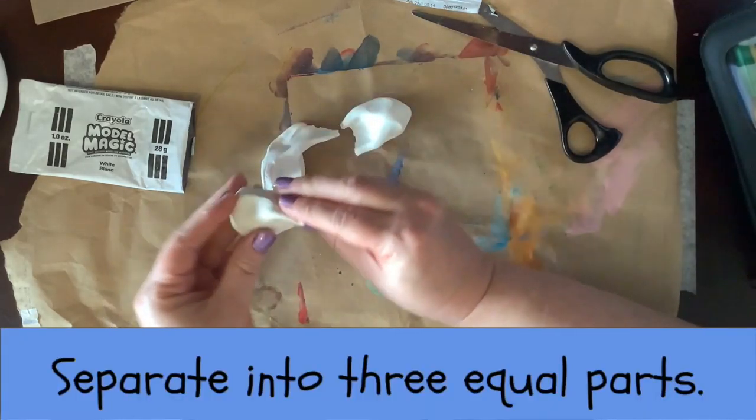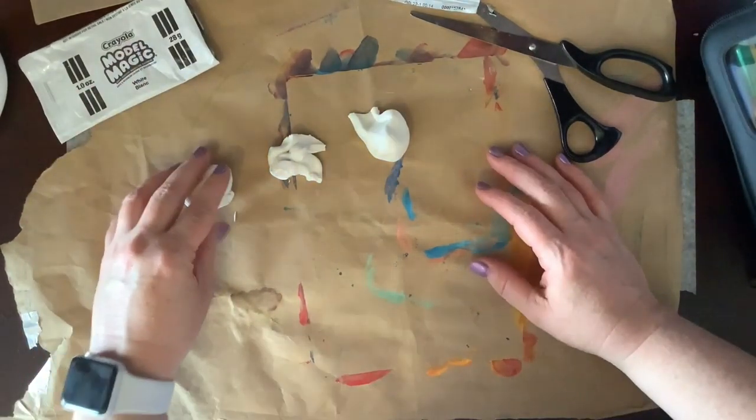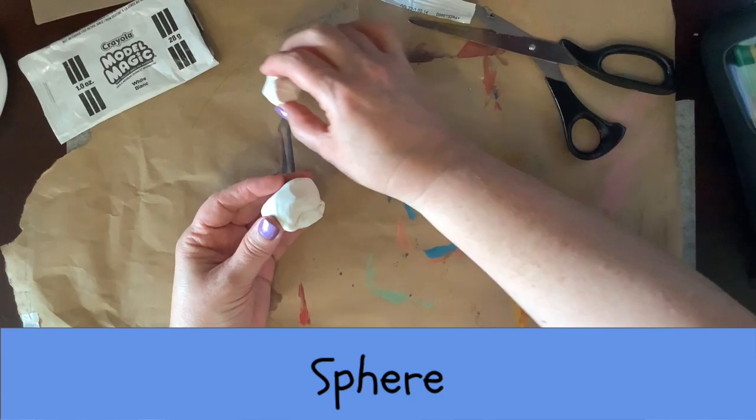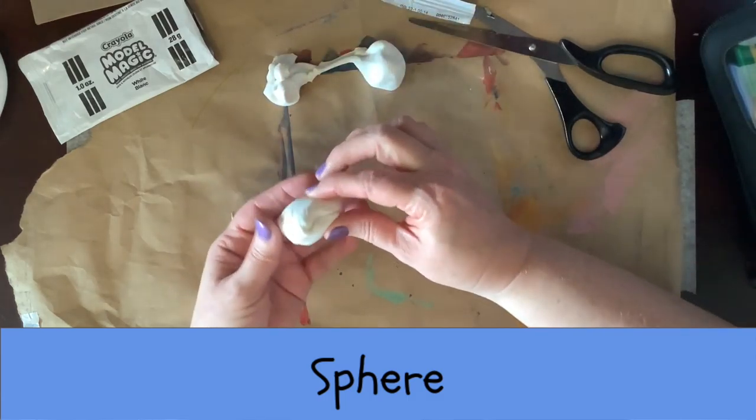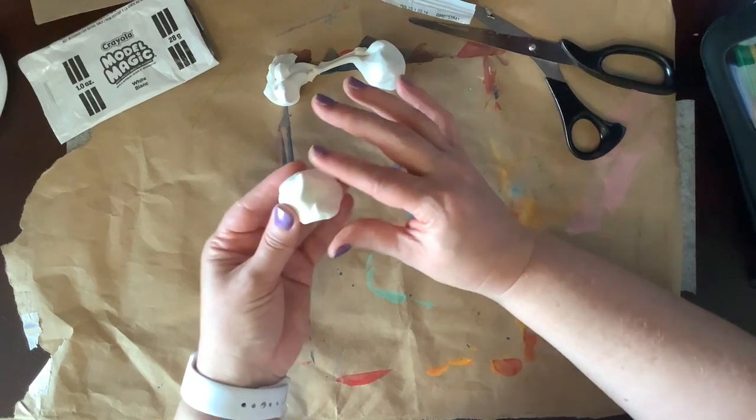Tear your model magic into three pieces. First, let's make a sphere. It's pretty easy — you just need to pinch it until it creates a circular, round shape.